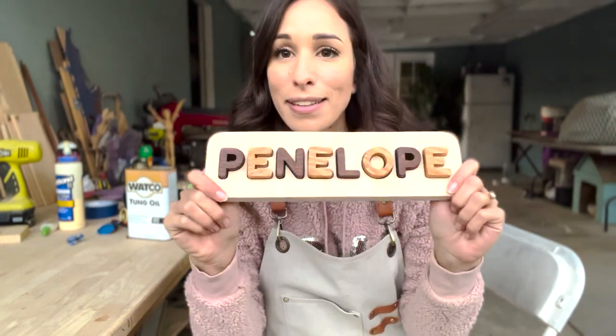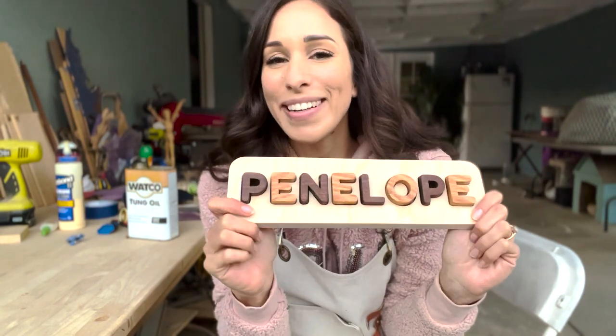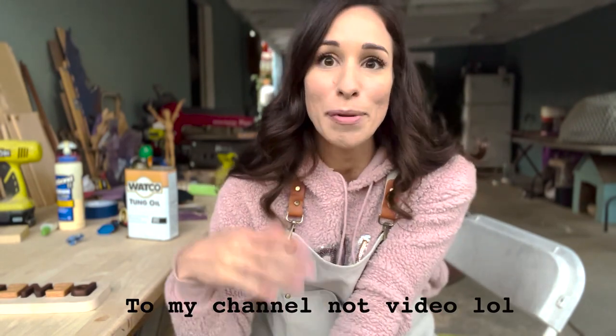That is it, friends! I hope that you learned a lot and I explained it well enough. Look how nice it turned out! If you liked this video, please subscribe — there will be more videos to come involving a scroll saw or other fun wood projects. Thank you and I'll see you next time!